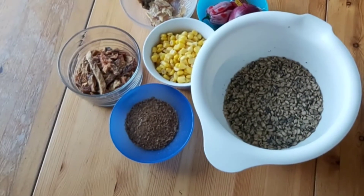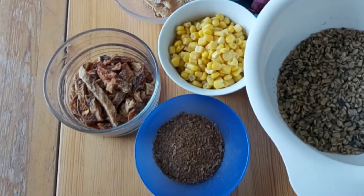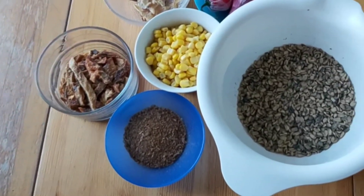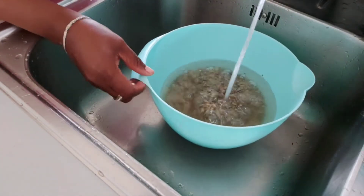So guys, these are the items I use for cooking this: stock fish, crayfish, sweet corn, pepper, onions, and seasoning cubes. I start by washing the breadfruit really properly, squeezing it with my hands as much as I can.